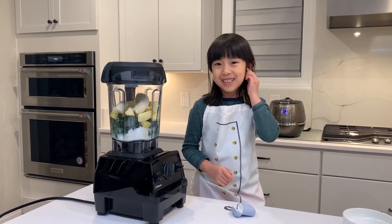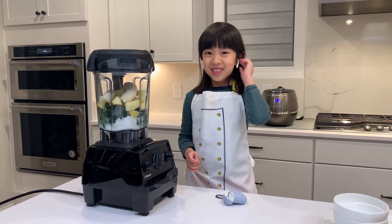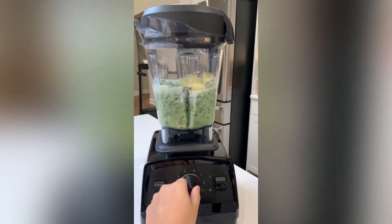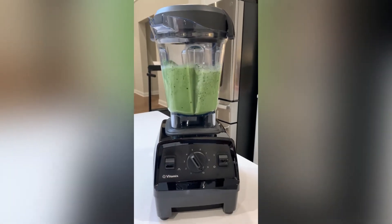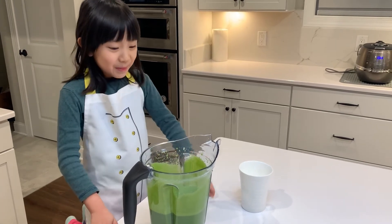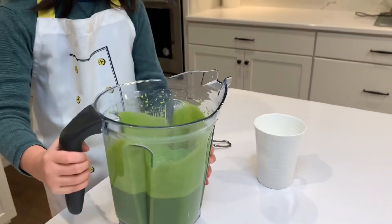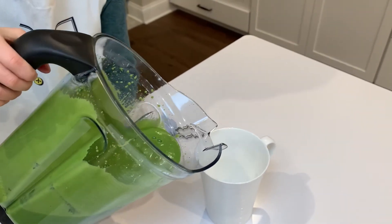Let's turn it on, but I might need a little help from my mom because I don't really know how to turn it on. Okay, now we are done with the smoothie, but the earplugs didn't really work.